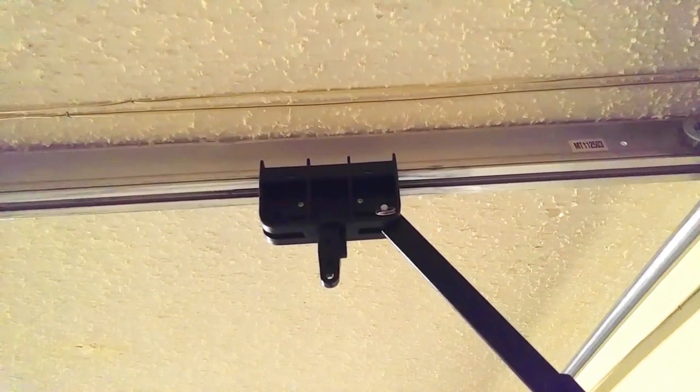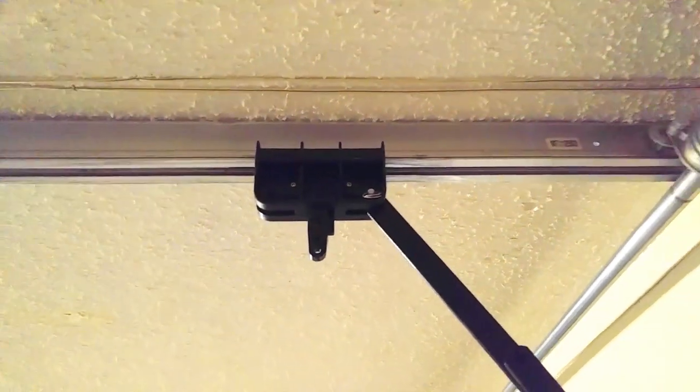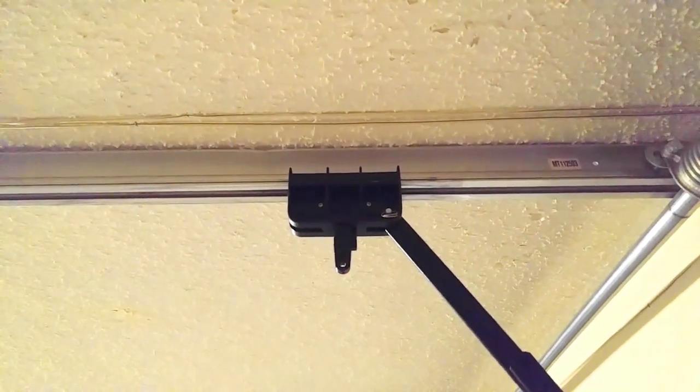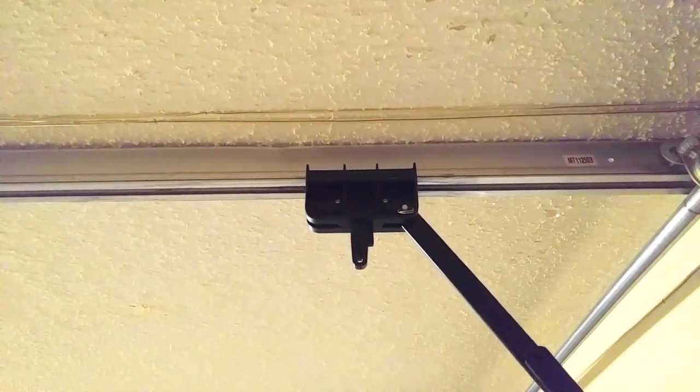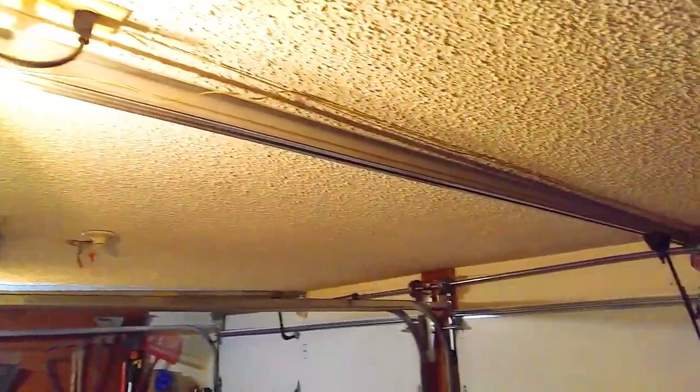If you take it apart, put it back together and you got the limits all jacked up, it could lead to another YouTube video on how to fix that problem. So you want to get it kind of close before you start taking it apart. I'm going to go ahead and take the opener down and show you guys what the problem is.